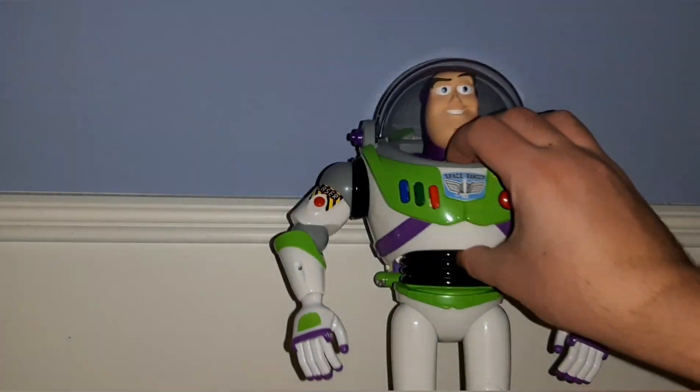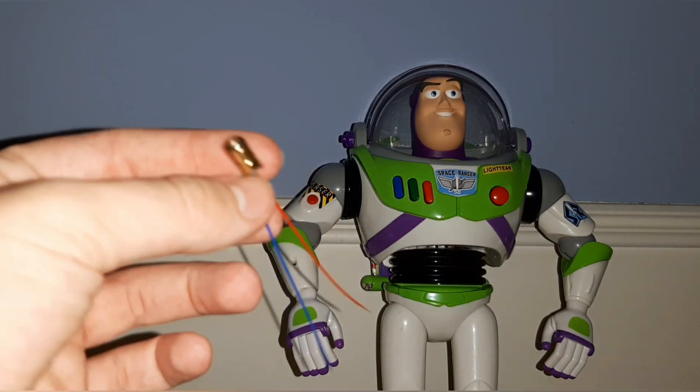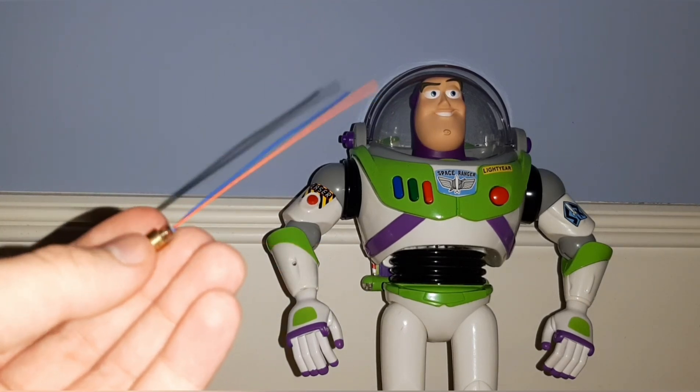It actually has a laser now. I think I'm really the first person to have explained this — I know I'm not the first one to do it, but I have not been able to find an explanation anywhere. There is going to be a link to these in the description, so check that out. They didn't take too long to ship either. I definitely recommend this for anyone who wants to modify a Buzz Lightyear with a real laser.